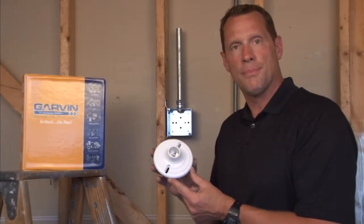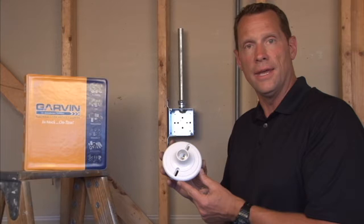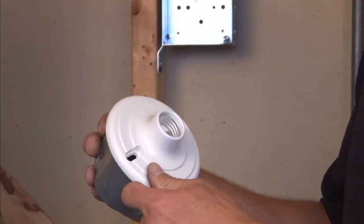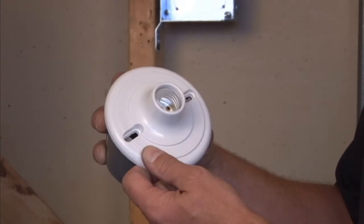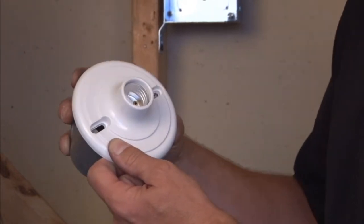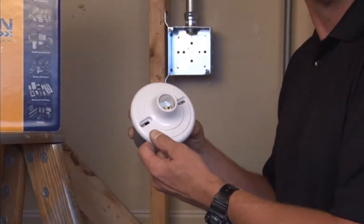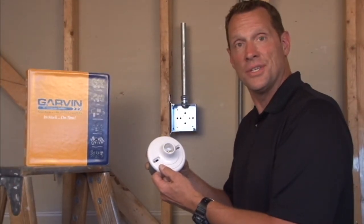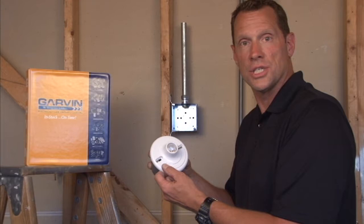Garvin Industries Plastic Lamp Holder number PL50 fits on a standard 4-inch octagon box and includes extra long screws for mounting it directly to the octagon box. This is great because it can be switched and it's a quick, cheap, and easy light source in any industrial or closet setting.